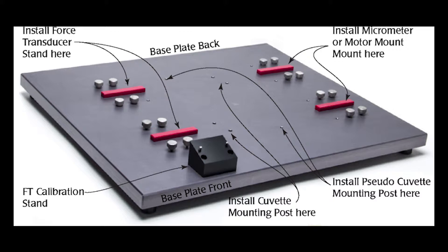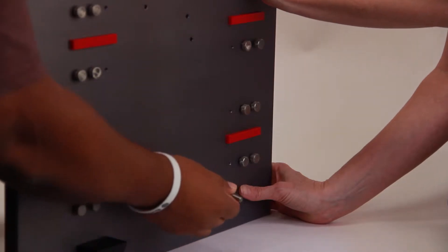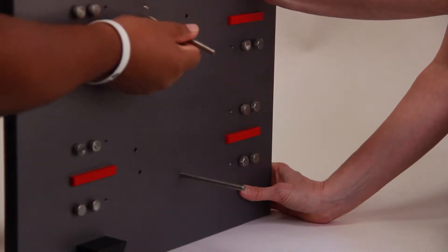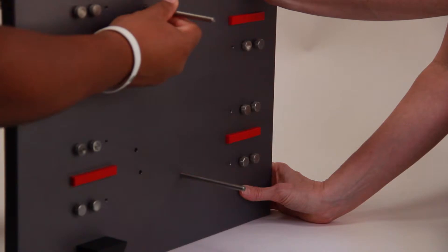Position the base with the force transducer calibration stand in the front. Tilt the base plate up and let a friend hold it in place. Then insert a screw from the back side of the base plate into one of the pseudo-cuvette mounting post holes. Screw the mounting post into position and tighten it with a hex key. Install the second mounting post in the same manner.